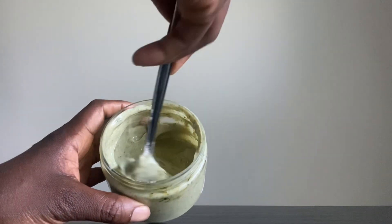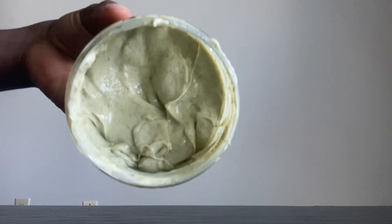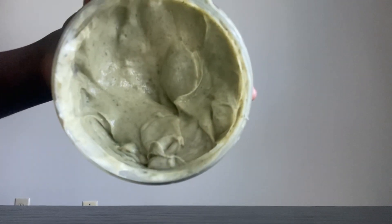Hello everyone, welcome or welcome back to my channel. My name is Esther and in today's video I'm going to be showing you guys how I made this Ayurveda deep conditioner for maximum hair growth. If you're interested in seeing that, stick around.